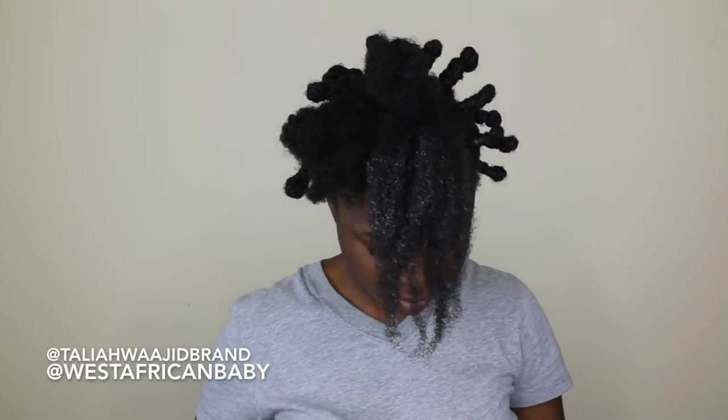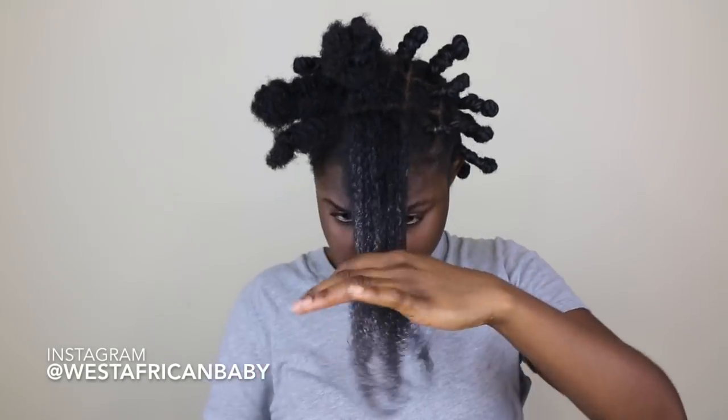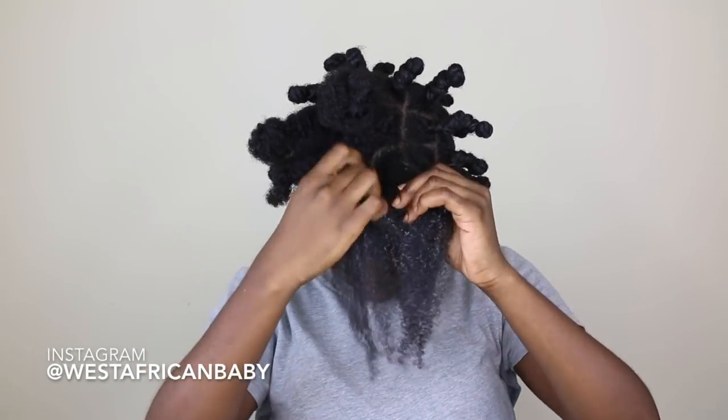I've used this stuff before and I told you guys last time it is a very very thick cream, so a little goes a long way. You want to be very careful when you're using this — avoid using too much in your hair. You also want to use this on freshly washed clean hair.